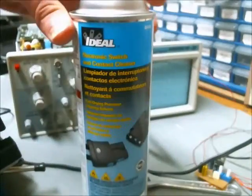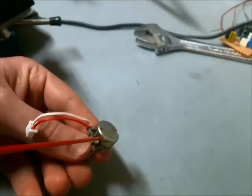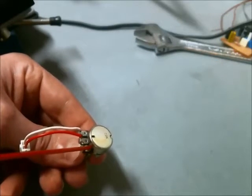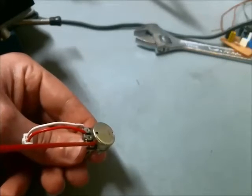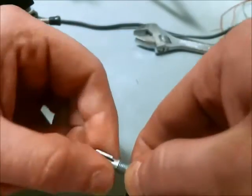I purchased this at Lowe's for $8, and from what I can tell, you just spray some of this within the cavity there, and then rotate it back and forth a few times.